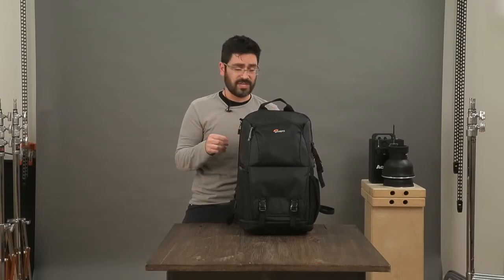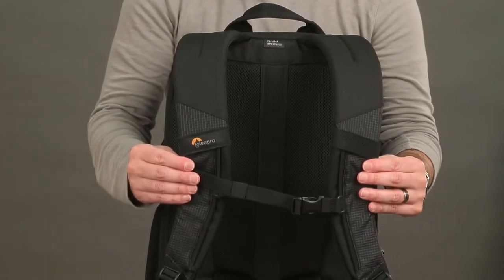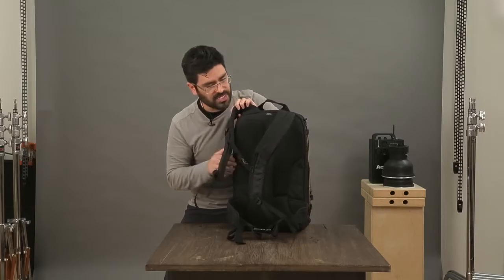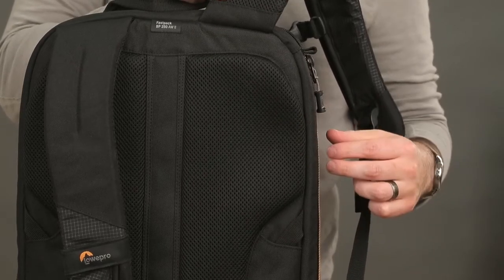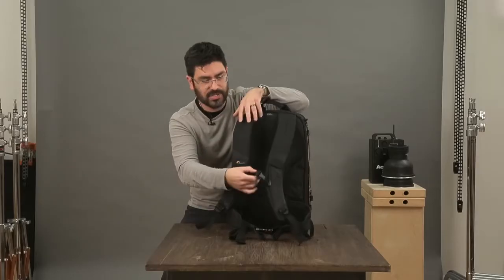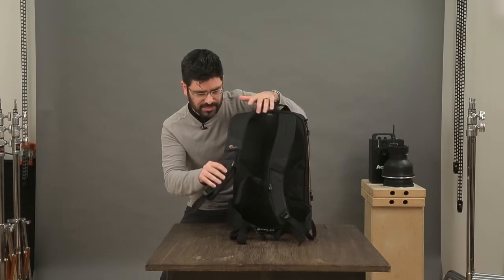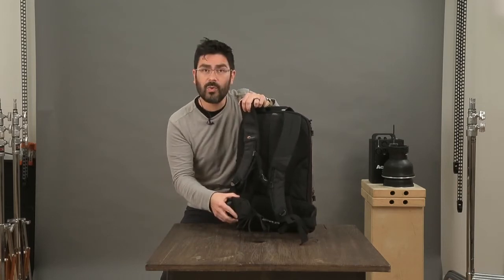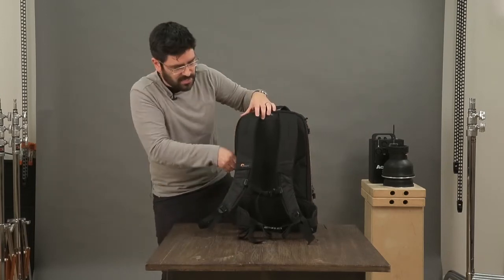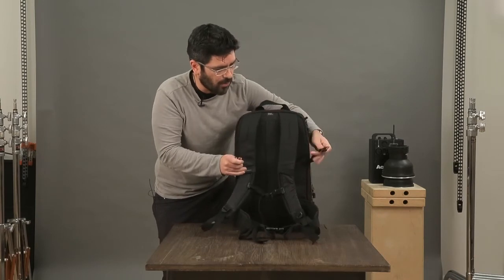With all this gear in your bag, you can imagine it gets pretty heavy. So we've made sure to have really nice comfortable straps on the back with multi-density foams for the right level of comfort and a 3D mesh for breathability. We've also got a sternum strap to help you perfectly adjust your fit. On the large size, we've got a removable waist strap and a hidden strap system.